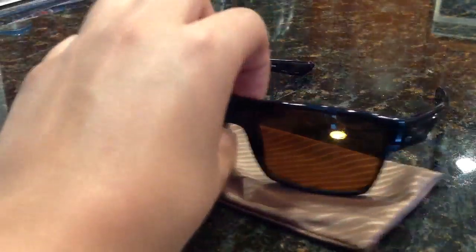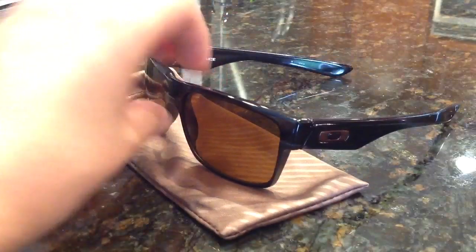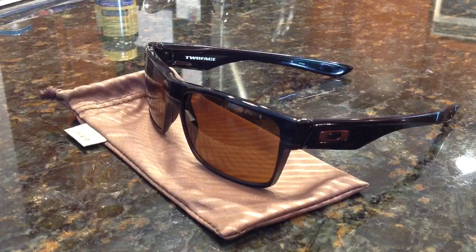A great stylish new addition from Oakley — I really like it. This costs $140, but you can probably find it on sale at the Sunglass Hut or online. Oakley is offering free shipping on everything and free returns. I really like this, I'm a big fan, it's just released, and I'd say give it a try.